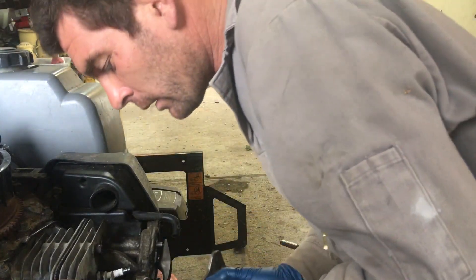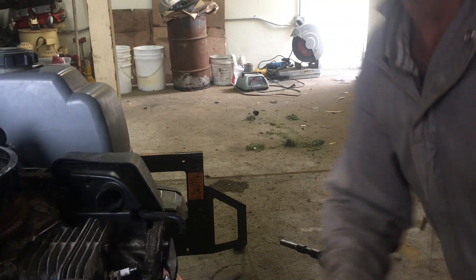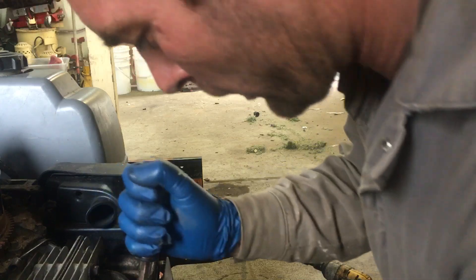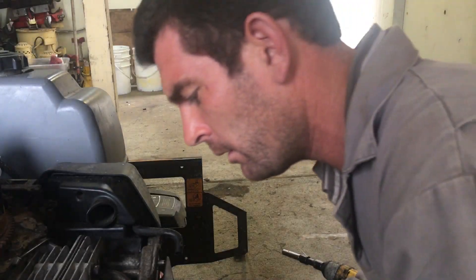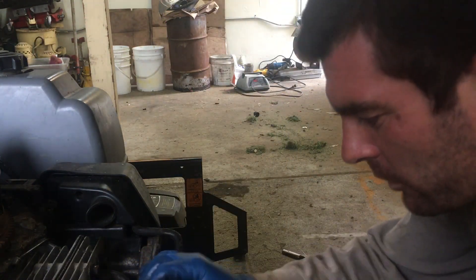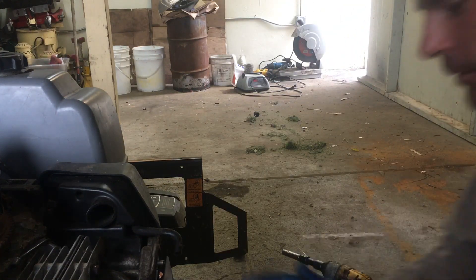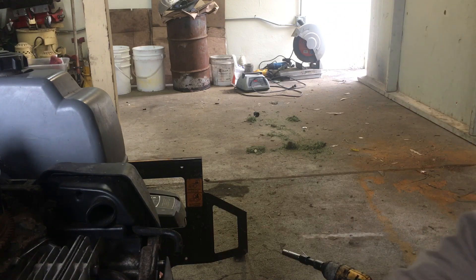I already see the problem — I've already identified it. I need to get this off to show you guys what's going on. I'll bend this just to get the clearance and I'll be getting a new gasket, so if it's damaged it's not a big deal. The rocker is off — you can see there's no pressure — that means either this is bent or there's a keeper in there preventing it from coming out.